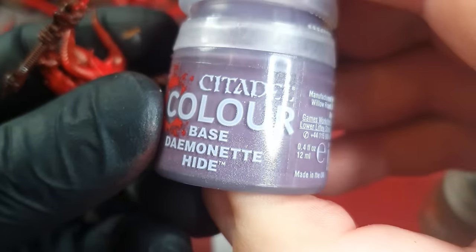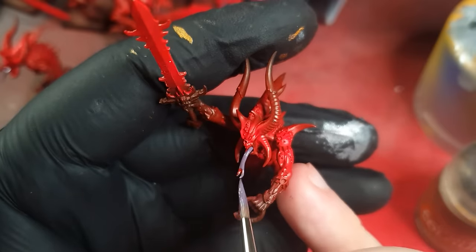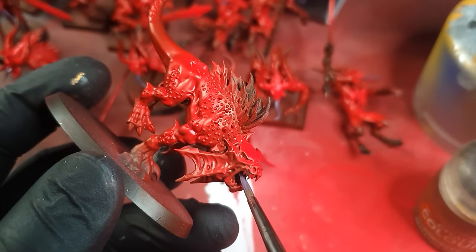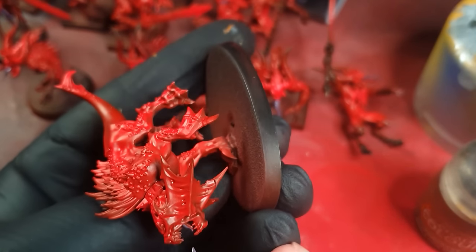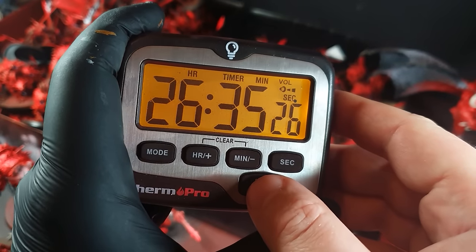Then onto all the tongues. I used Daemonette Hide — two or three little strokes of the brush and the tongues are done. Don't worry about it being messy because you can paint the teeth afterwards. 26 hours in: all the tongues done, all the red done.